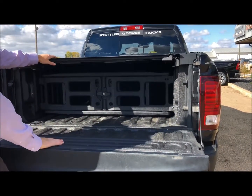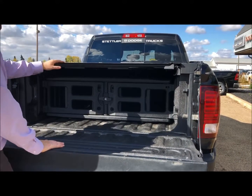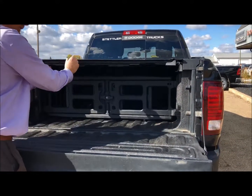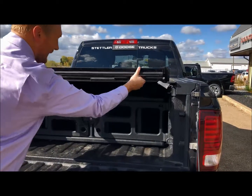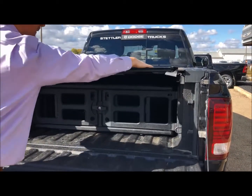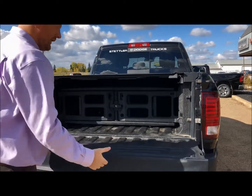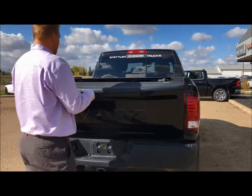The previous owner put a tonneau cover on here — the nice thing about this one is it's still a roll-up style, so you just kind of lift this up and it rolls up, but it still gives you the security. The ones with the velcro on the side don't last as long as something like this.